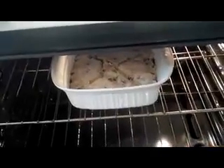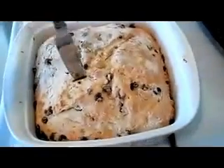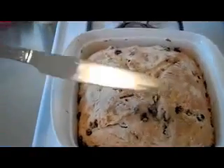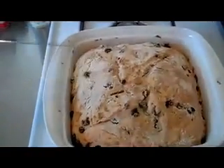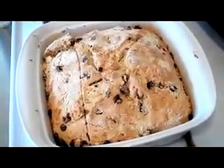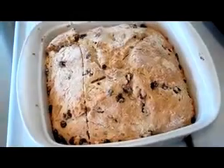Then we're going to bake for 50 minutes at 350 degrees. Here's the finished bread — these little marks are from when I stuck in the knife to see if it was done, and the knife came out pretty clean. I ended up leaving the bread in a little bit over an hour just because the ceramic pan makes it take a little bit longer to bake.